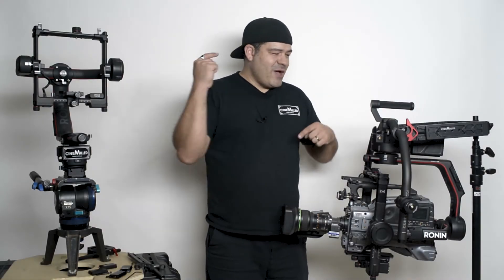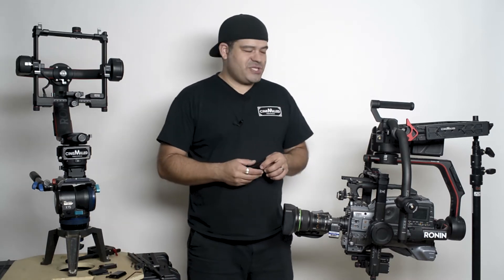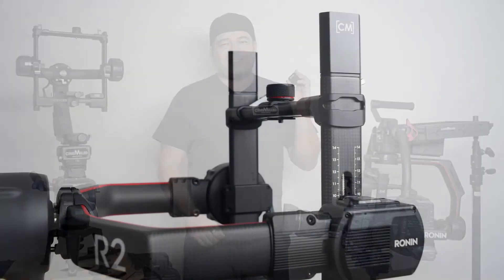Hello everyone, Pager here with CineMill. Really excited to be here today with the Ronin 2 and one of our awesome new Ronin 2 accessories — this is of course the very essential must-have upper tilt arm extension.